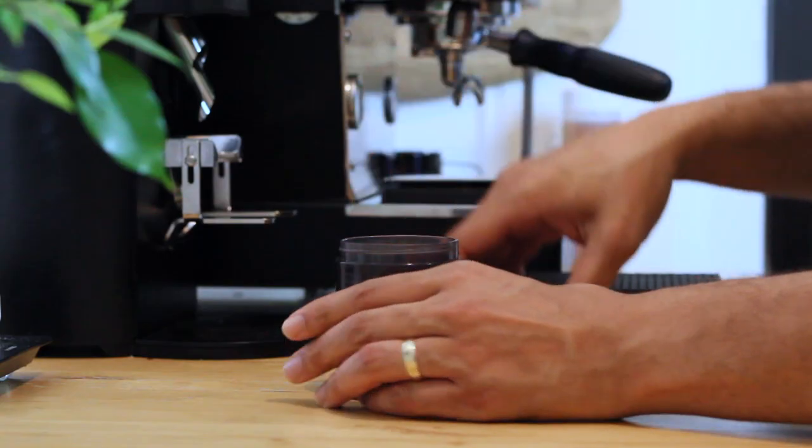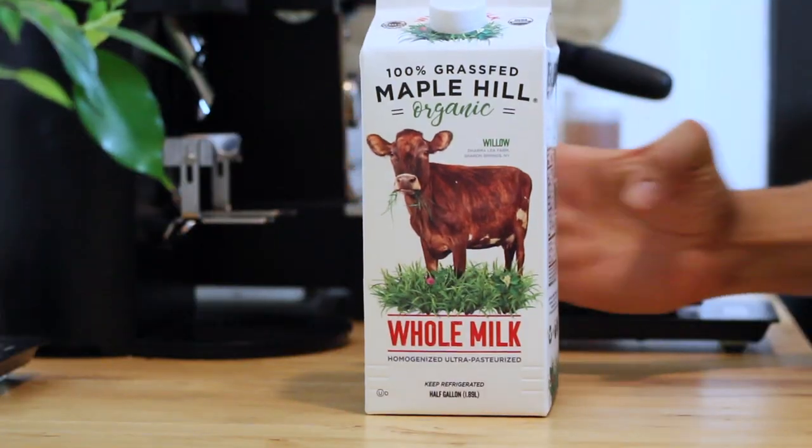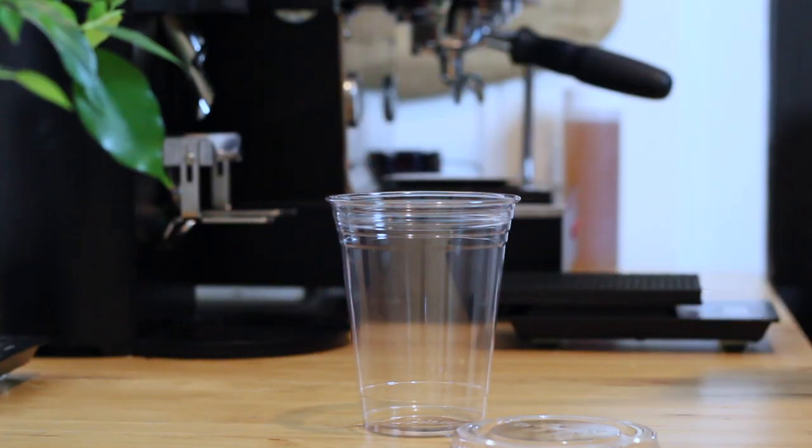Without further ado, let's get started with the iced lavender latte. Here's what you're going to need: first, some delicious coffee — this is coffee I roasted just a few days ago; it may be too fresh for espresso but it's what I've got. Next you'll need some milk — this is organic grass-fed milk; it tastes very good. You'll also need ice, a plastic cup, a lid, a straw, and last but not least your lavender syrup.